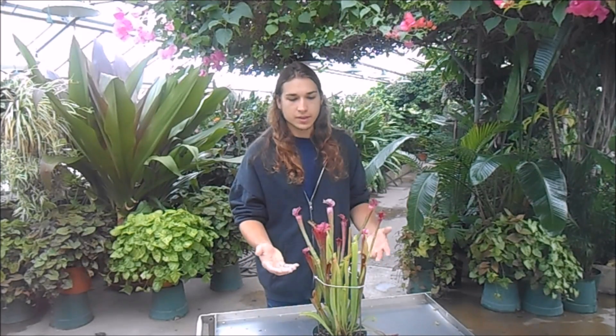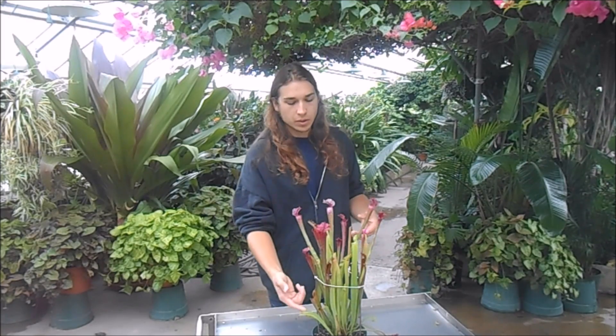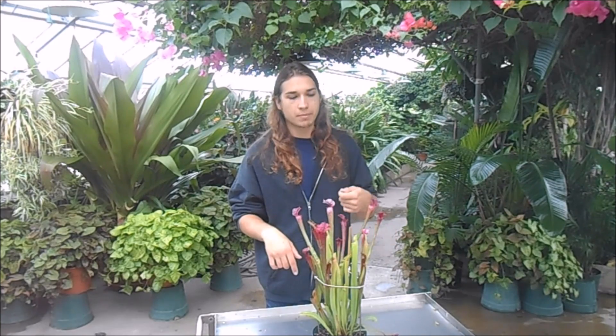So that's about it for growing Sarracenia. All you really need to remember: they need to be outside in full sun pretty much year-round, the soil should be kept moist and never allowed to dry out, don't fertilize them, and water them with rainwater or distilled water. Once they start going dormant around November, you can leave them outside — they won't freeze to death, they're really cold hardy. But if it gets too cold in the middle of winter, you can put them in your garage or bring them inside and place them by a sunny windowsill or under grow lights.